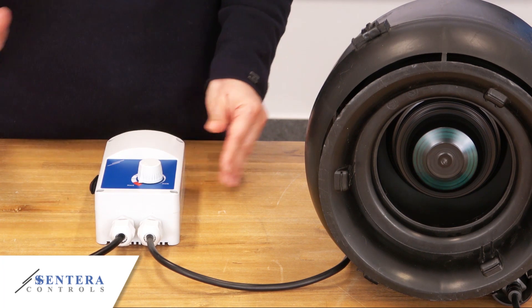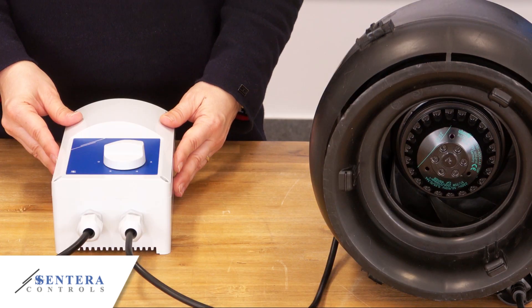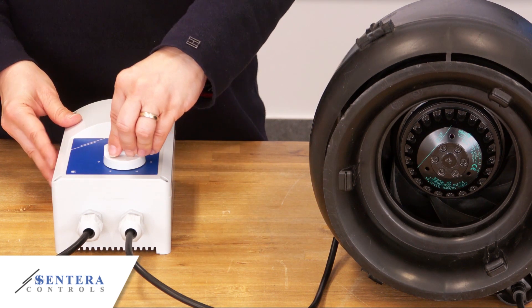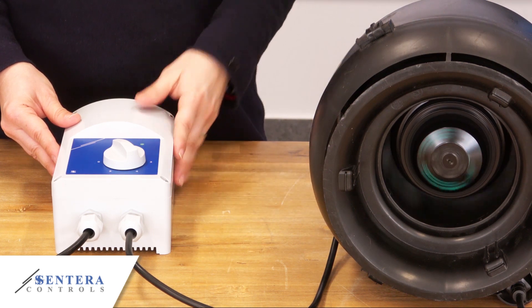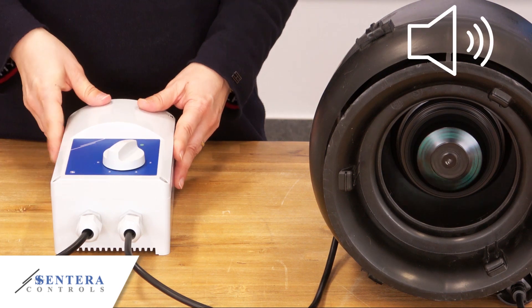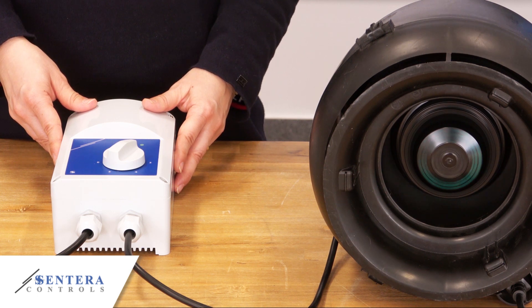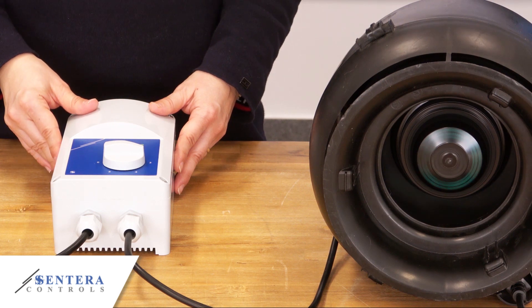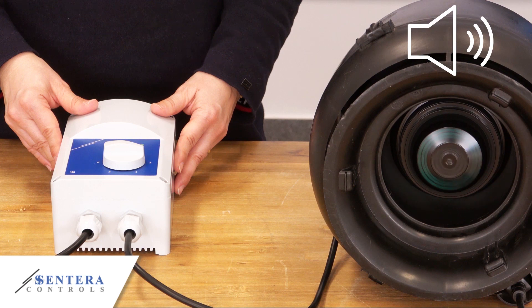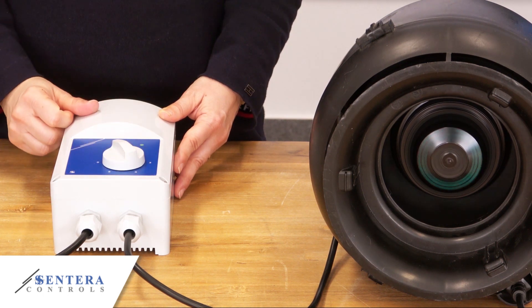I shall now switch it off. Next is our STR1 transformer fan speed controller. You did hear the clicking, but you cannot hear the fan running — though it is. I shall increase the speed. It still runs very quietly. You have just heard the difference.